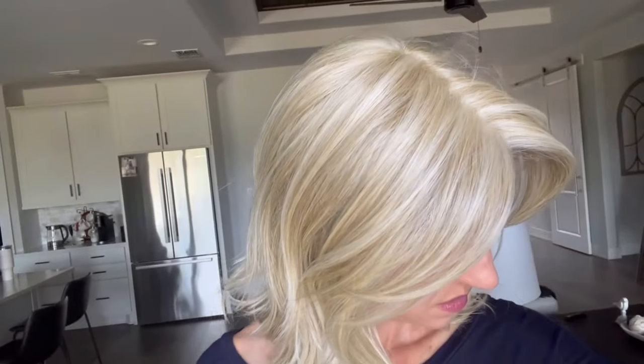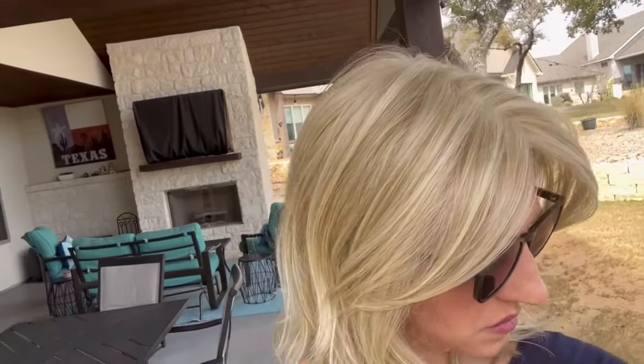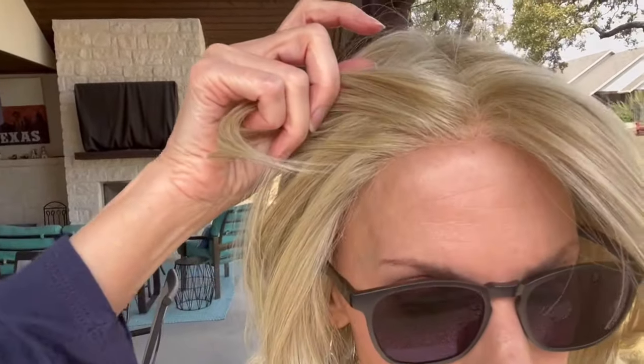This is natural light right by a window before I take the wig outside. Again you can see the ash blonde highlight, the light and the dark blonde going through it — just very, very pretty. It is partly cloudy and I am right on the edge of my patio cover, showing you the dimension in that color. There's the lace front.